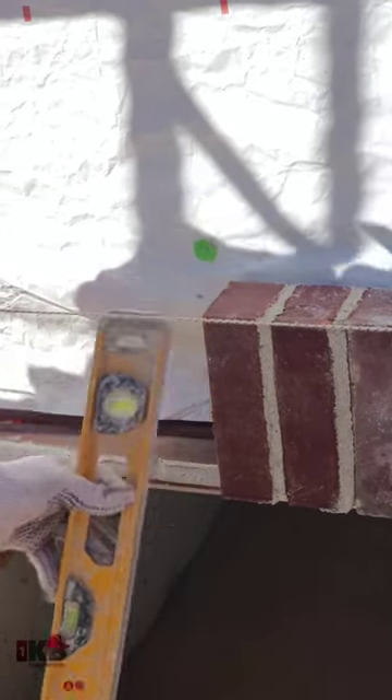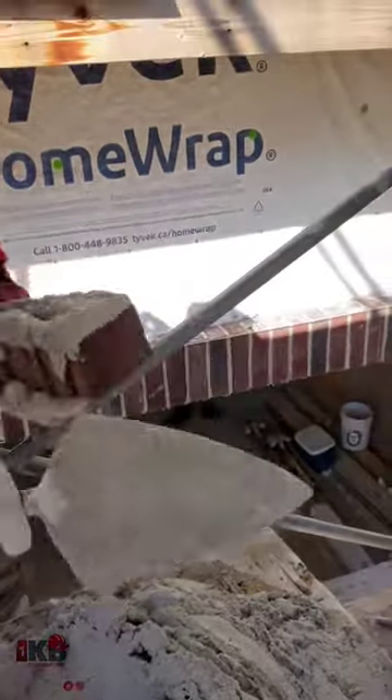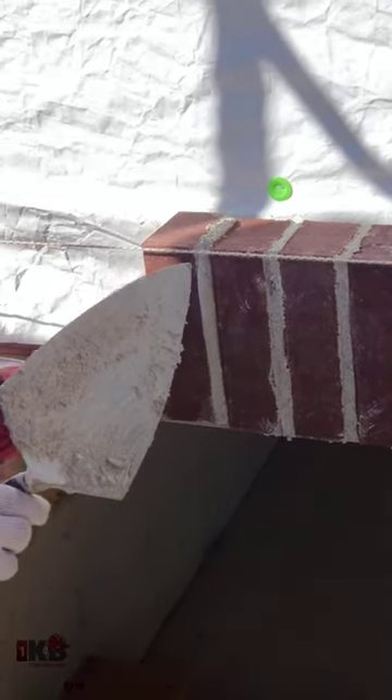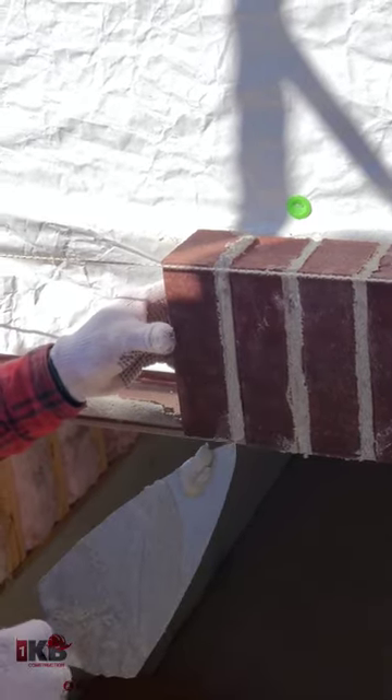Let me do another one and show you. So what I do, I kind of go up and down slightly. Watch this side, just so that I get the same thickness at the bottom.